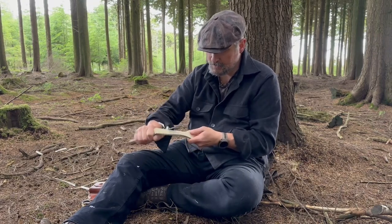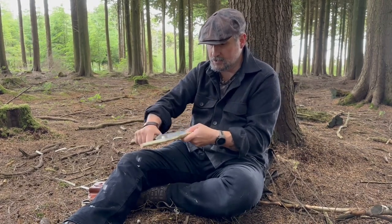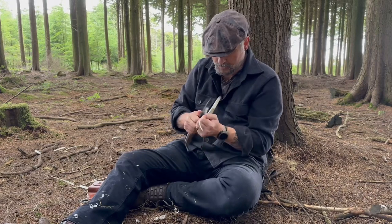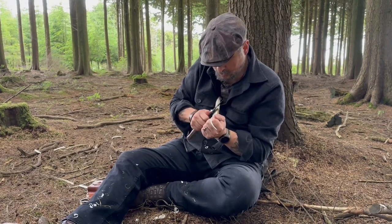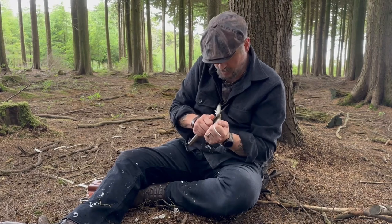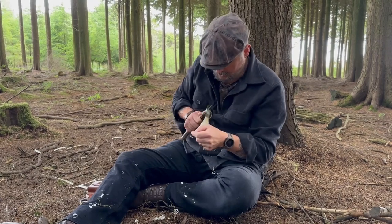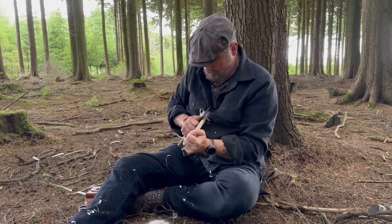As you can see, it makes fairly short work of that. I'm just going to flatten it off to make sure my spoon isn't twisted. This is where the bowl is going to be, so I want everything nice and flat. One of the advantages of a big knife is you can choke up on it like this and use it a bit like a draw knife — bracing against my chest, using it in a controlled way. I can comfortably cut towards me because of the angle of my wrist.